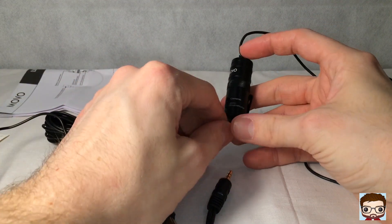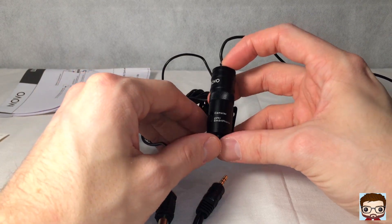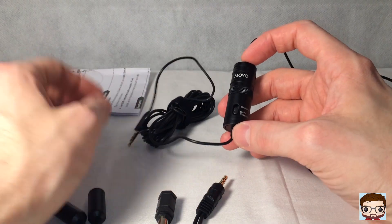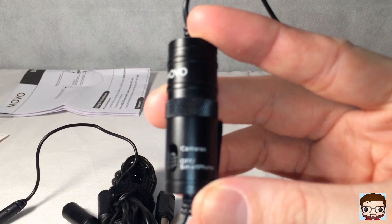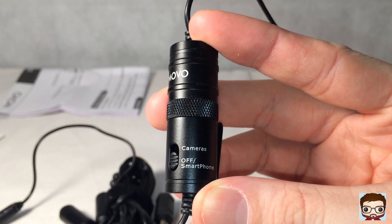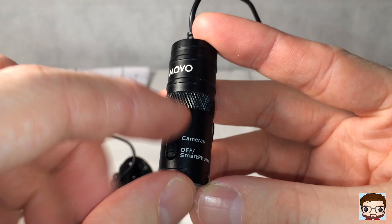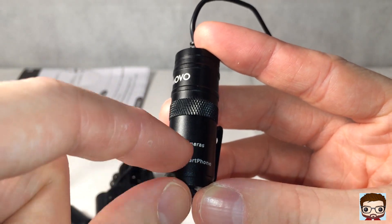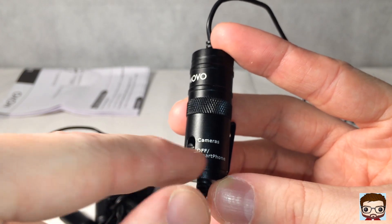Something to be aware of with this one is you can use it for a smartphone, which is what I'm going to be using it for, but you can also use it for a camera. It has a built-in audio jack. On this little power unit you can switch it between camera and smartphone mode.